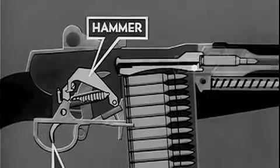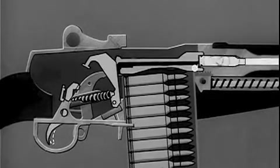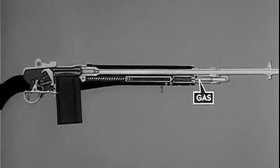By pressing the trigger, the hammer is released, firing the cartridge. Part of the propelling gas escapes to the gas cylinder. The expanding gas in the gas cylinder drives the piston and operating rod to the rear and the bolt with it.